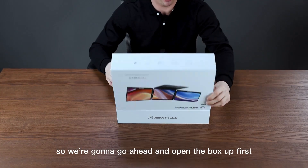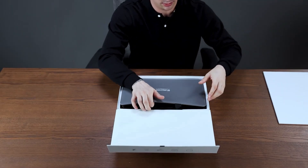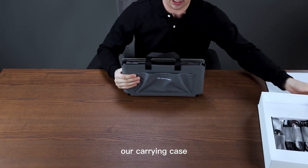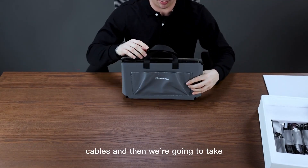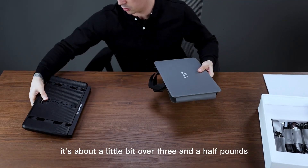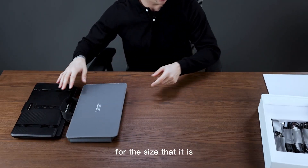We're going to go ahead and open the box up first and take a look at what we have inside. First we can see here this is going to be our carrying case. We have our carrying strap here in the front, and we actually have a pouch so we can put all of our cables. We're going to take our screen extender out first — it's about a little bit over three and a half pounds, so very portable for the size that it is.